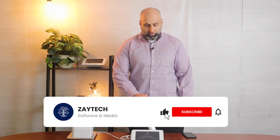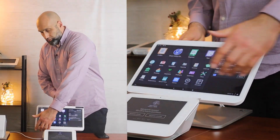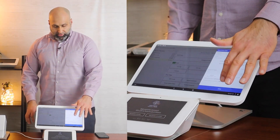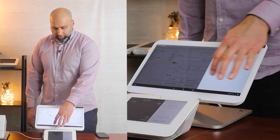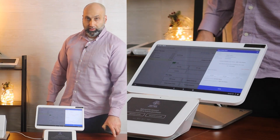So the way to do that is very simple. I'm going to turn the Clover around so you can see what I'm doing here. While you're in the Register app, just to recap — when you check them out, you press Smart Online Order, the camera icon pops up, you scan the QR code and they get their loyalty.